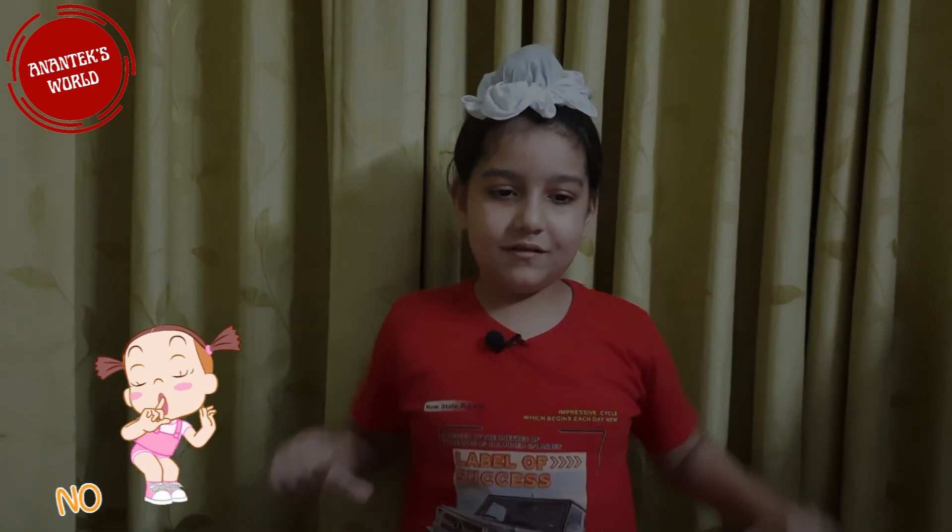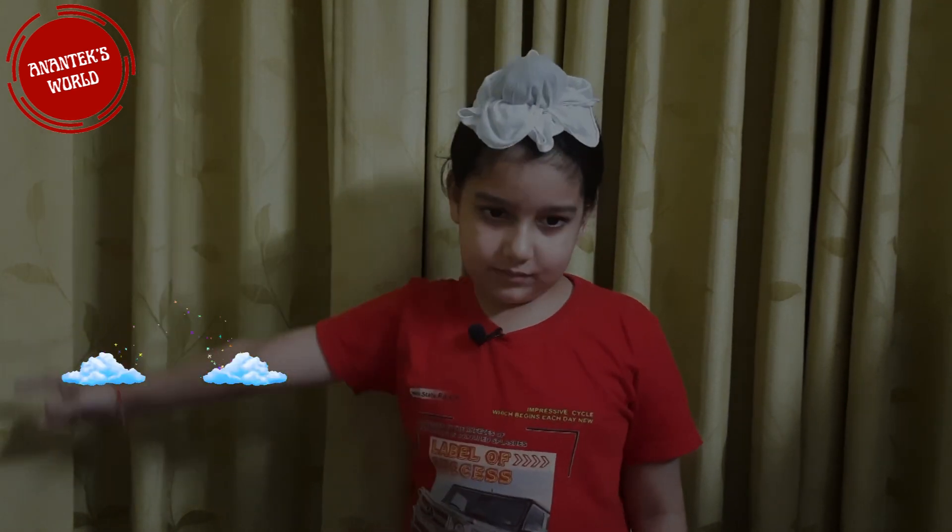You know what? Today I am doing a live experiment! Do you know how to make a rainbow at home? If no, then let's see how it has to be done.